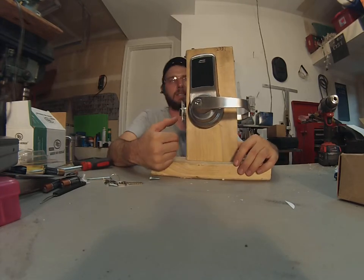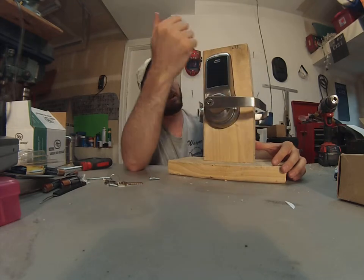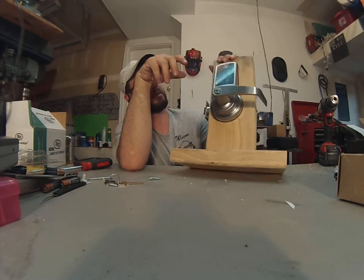This is Wayne with Chi County Locksmith Service and this is the Aero Digital Revolution lever lock. Basically this is what they've come up with.